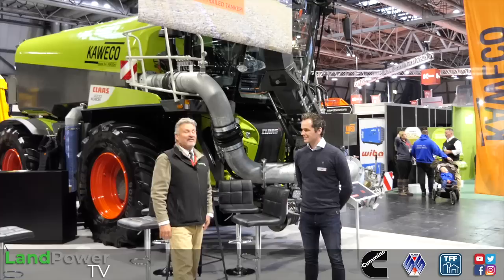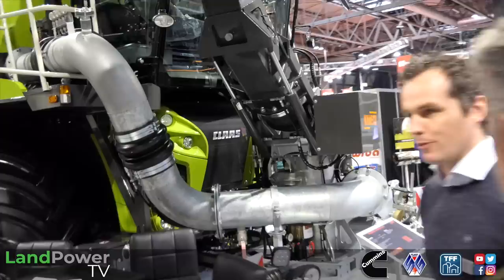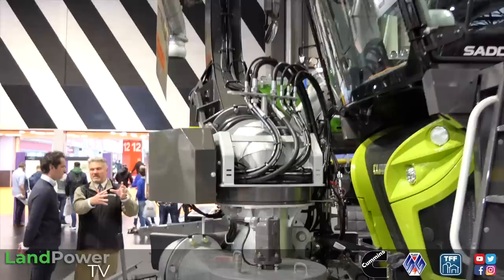Our journey around the globe at LAMMA 2023 returns to Europe as we visit the Netherlands - more specifically the Kaweco stand. Kaweco is a company which specializes in building high quality slurry machinery in trailed and self-propelled applications. I'm joined by the managing director of sales Patrick Rulof. Currently we are looking at a CLAAS Kaweco combination - a CLAAS Xerion with a saddle tank 16,000 litre tanker on top and a front unit. We are one of two licensed partners to build a tanker on the Xerion. There are quite a few of these in the UK now - about 15 running.